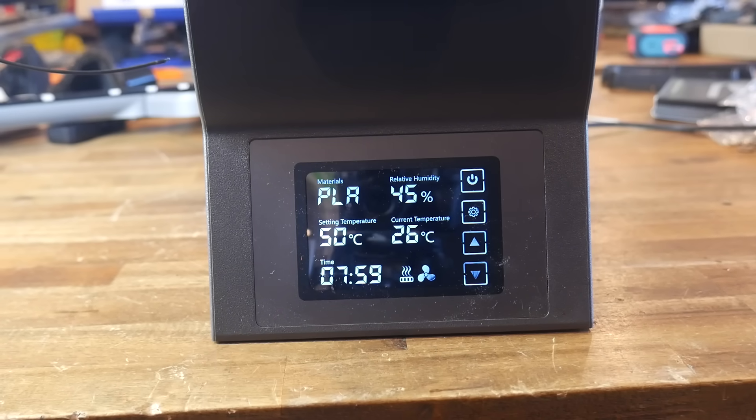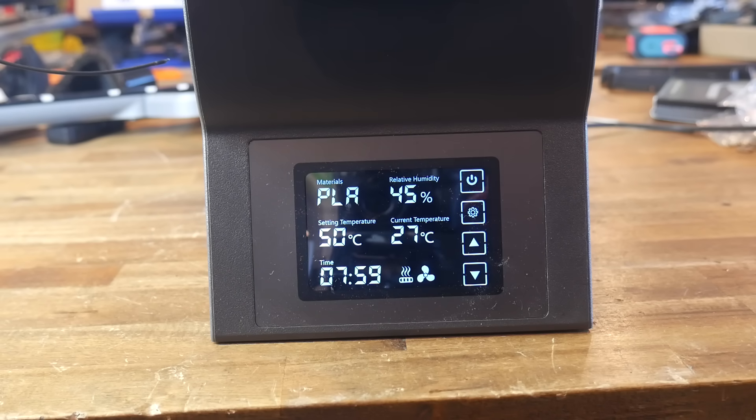This is a generic twin filament dryer that Sovol sent me without asking permission. Therefore, the most exposure it gets on the channel is me whinging about it, so let's go.